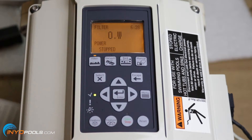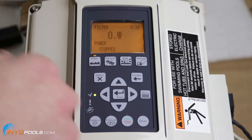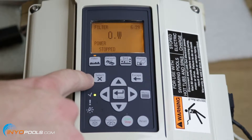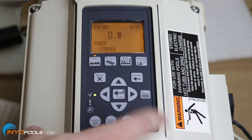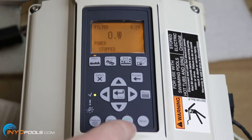Let's start by going over the control panel of the IntelliFlow VF. In the upper left-hand corner you see the filter button — that's what's probably going to be running most of the time. Then you have the vacuum, backwash, the manual, select, escape, menu, arrows to navigate through the different menus, your enter button, the feature button — feature one and feature two, which will be for waterfalls or any other water feature — and then the start/stop button for the pump and reset.